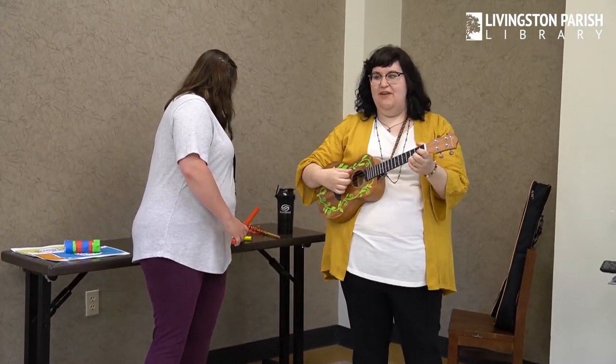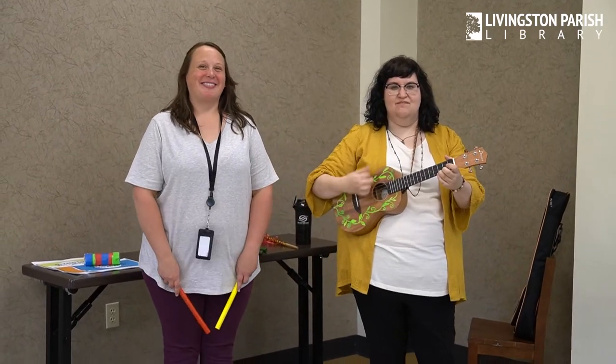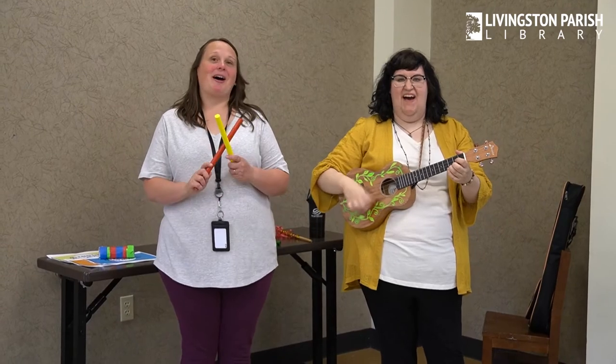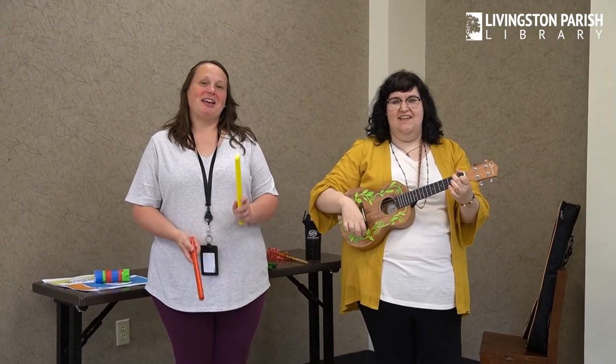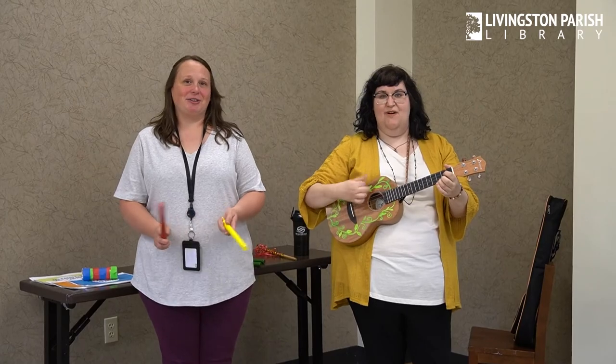Alright, we hope you guys had fun at Wiggle Worms today. Now we're going to sing our goodbye song. Oh, it's time to say goodbye to our friends. Oh, it's time to say goodbye to our friends. Oh, it's time to say goodbye, oh it's time to say goodbye, oh it's time to say goodbye to our friends.